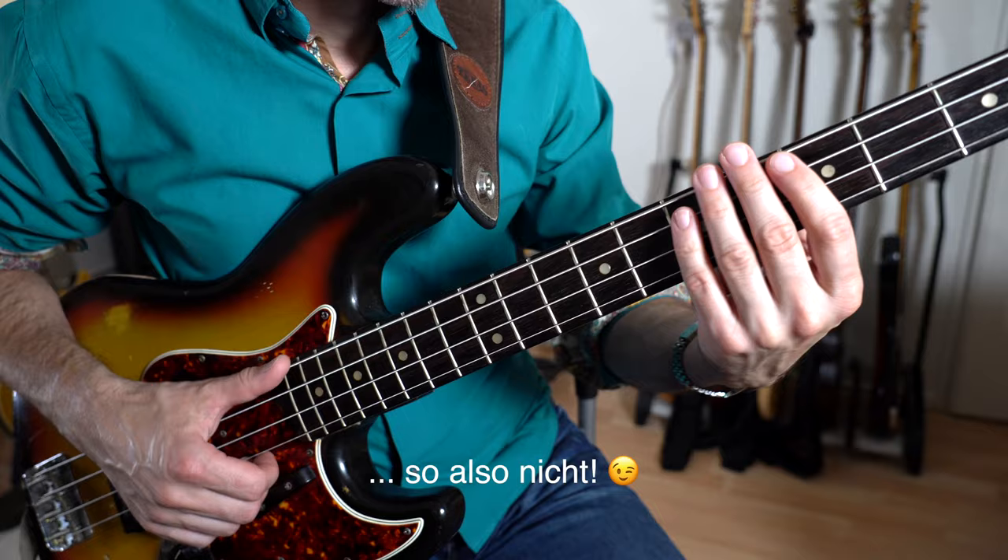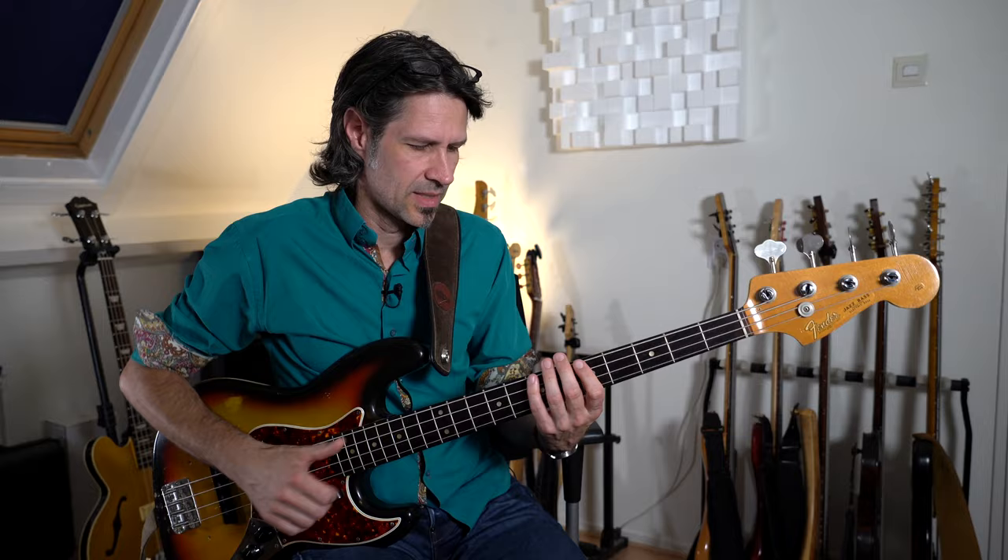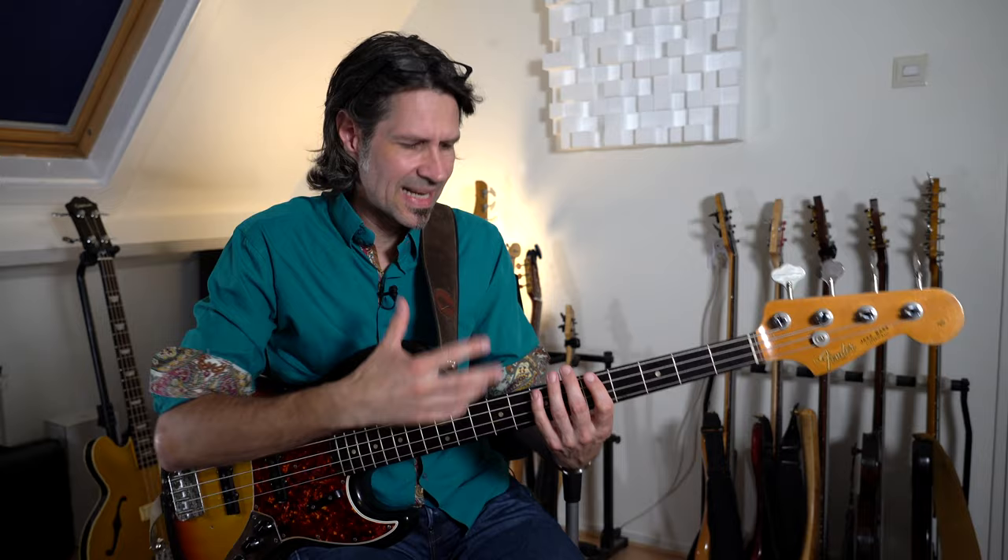Pass auf, dass die Deadnotes auch wirklich Deadnotes sind und nicht irgendwelche aus Versehen gespielten Flageolets oder Obertöne oder offenen Saiten. Es sind wirklich perkussive Klänge. Die Greifhand liegt also zum Abdämpfen immer leicht auf den Saiten. Spiel den Groove einfach in einem anderen Bund, wenn du mitklingende Flageolets zu Anfang noch nicht in den Griff bekommst.